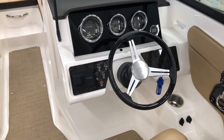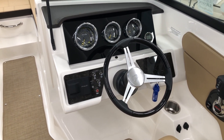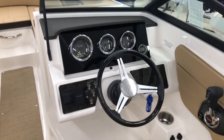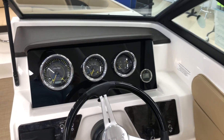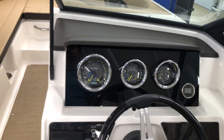The 2019 C-Rays and the SPX lines all have Fusion options for the stereo head unit as well as the speakers — it's a little bit of an upgrade from previous years. There's also an in-dash depth sounder along with three cluster gauges for all your instrumentation.